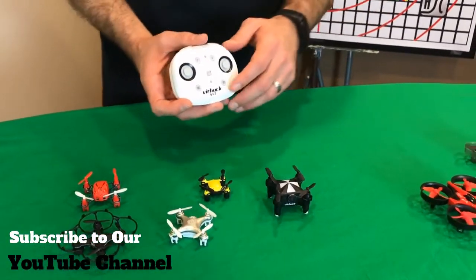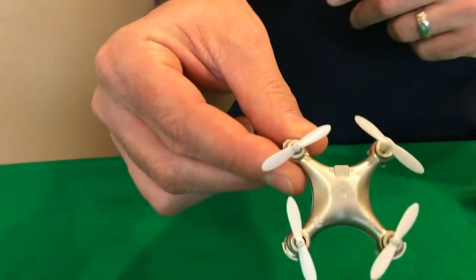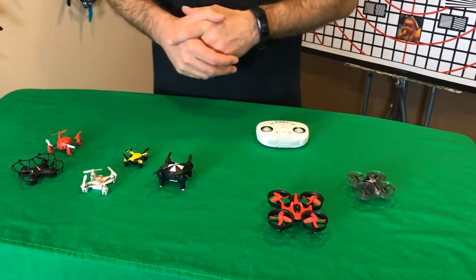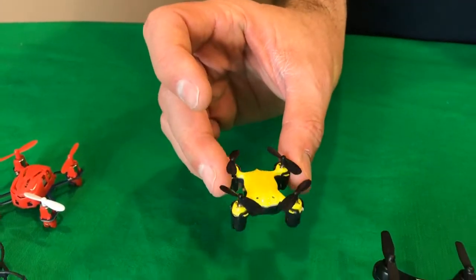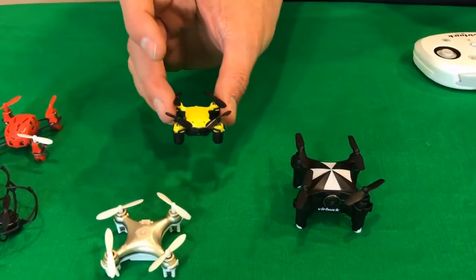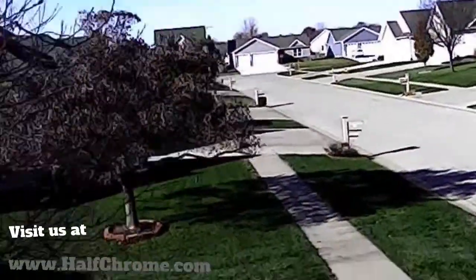You may have seen this drone also sold as the Cheerson CX-OF. Cheerson kind of started the whole mini drone thing with the CX10. A lot of others copied that design. Also shown here is the Veerhook Volar 360, which appeared in our Oktoberfest video — it's quite a bit smaller than the V3. Definitely check out that video.